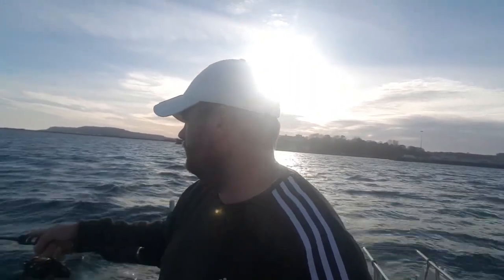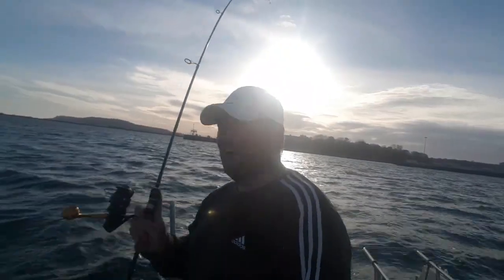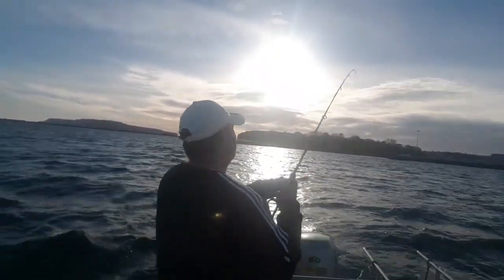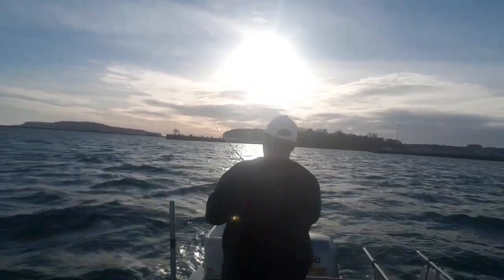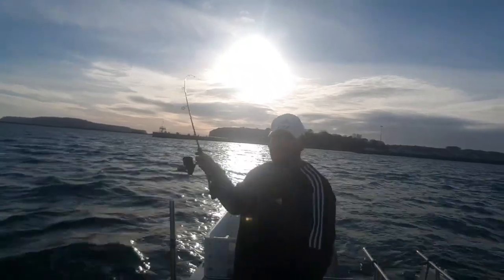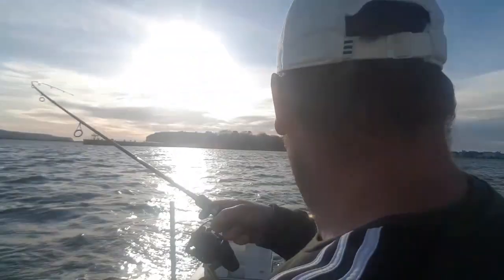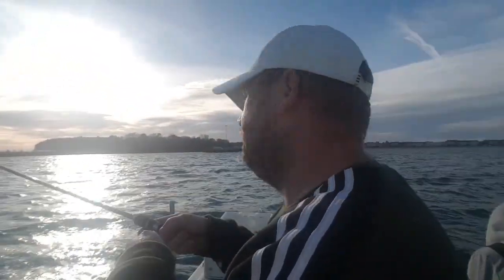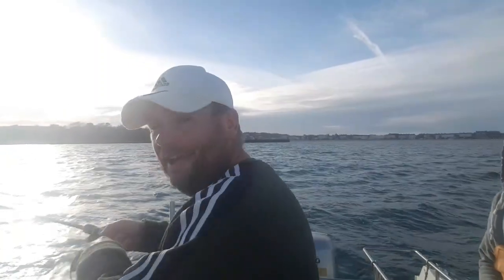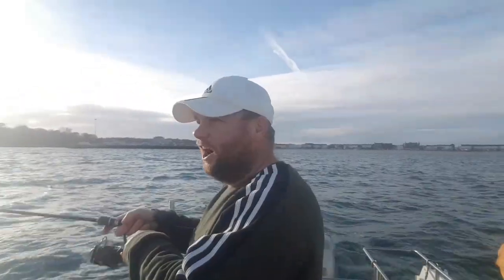There you go - fish on! Within seconds and that actually feels like something kind of decent. Feels like a bass, I hope it is a bass - probably a garfish but we'll see.